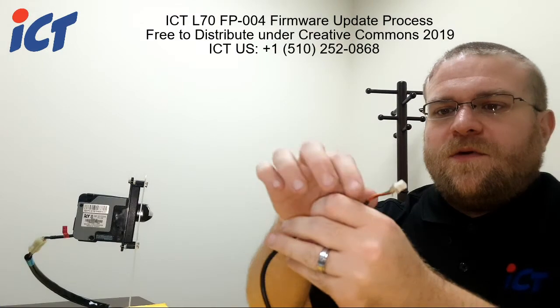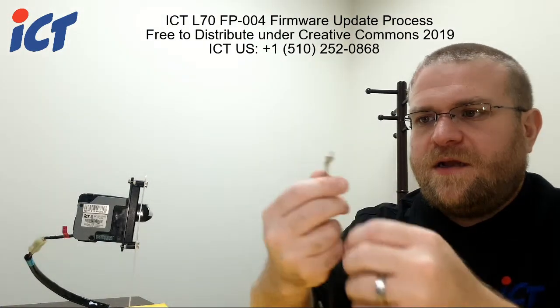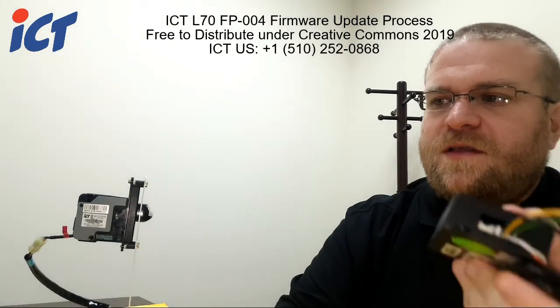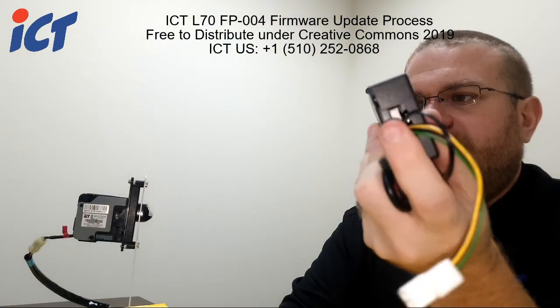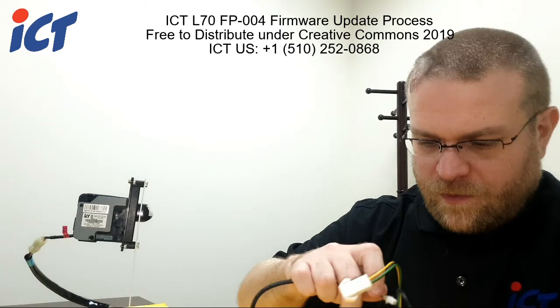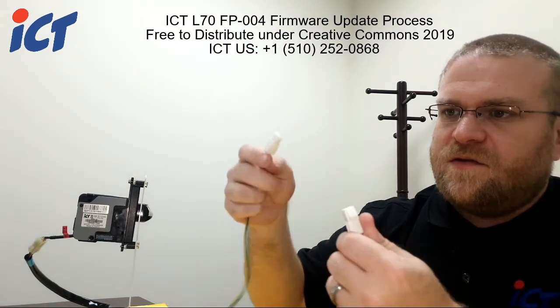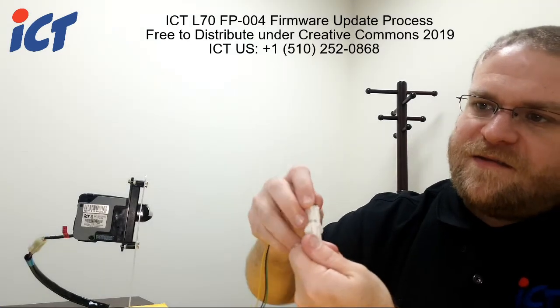On one side it's going to have a 6-pin plug. Be sure that that gets plugged in next to the main harness in your FP004. On that same harness you're going to have two box connectors — those just plug together and snap.